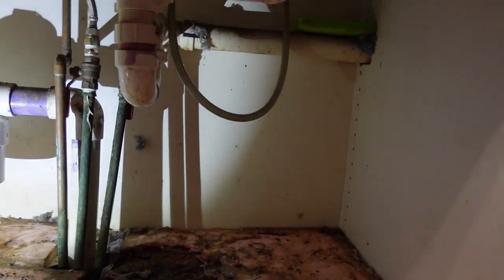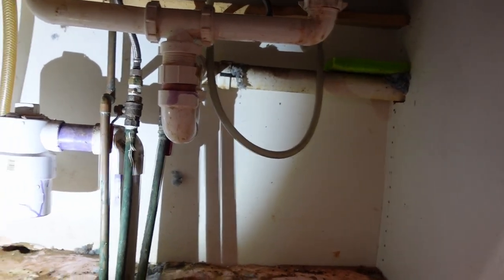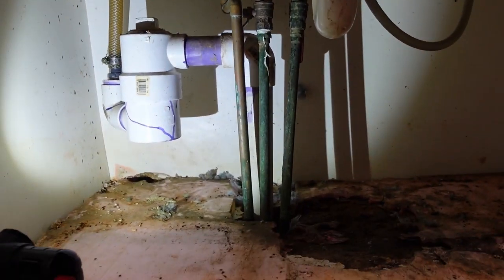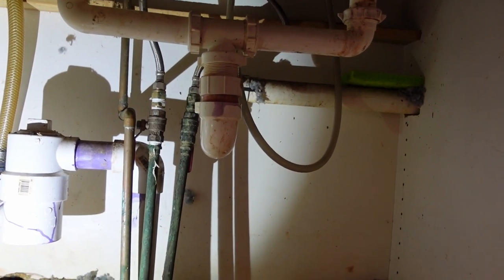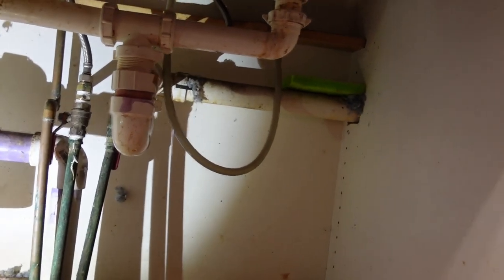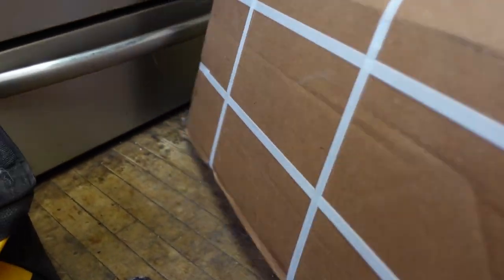I already cleaned out underneath the sink — that's something you guys really didn't need to see. I'm pretty sure you know what underneath the kitchen sink looks like in most places. I got everything out of here so it should be relatively easy to access. It's kind of a pain the way this thing is plumbed. I didn't do the plumbing for it, so don't blame me. Blame the people who came in and installed this kitchen — they weren't particularly working with future maintenance in mind; they were just trying to get in and out as quickly as possible.